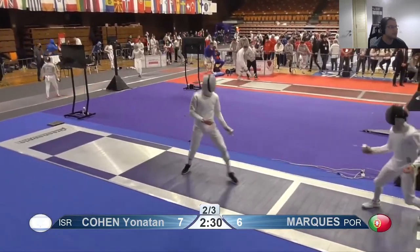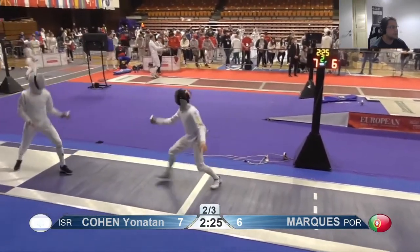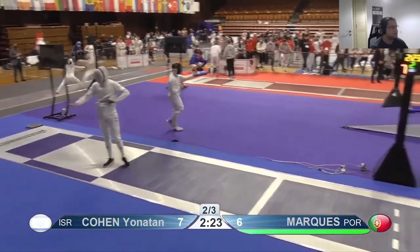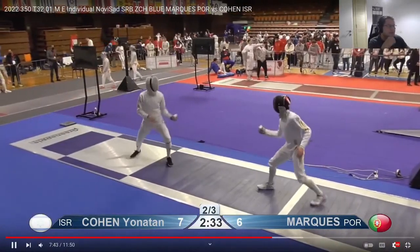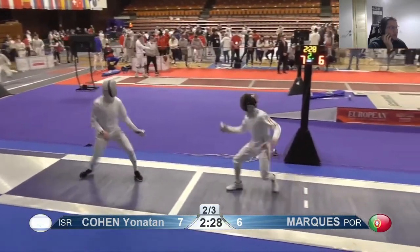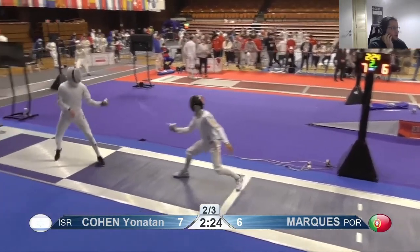That was almost good. That's a good place to be distance-wise. That was really good — I think I'm missing something about your fencing that I'm just not quite understanding, because you're getting your touches and it seems repeatable, but I'm not quite understanding how.